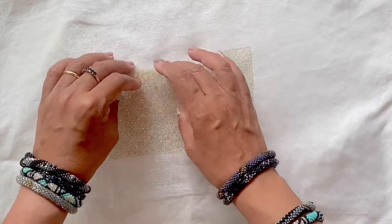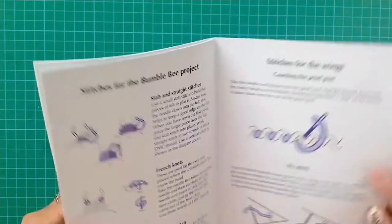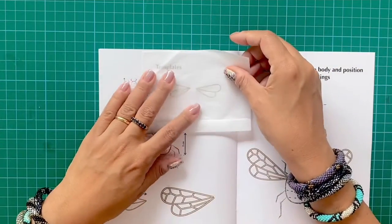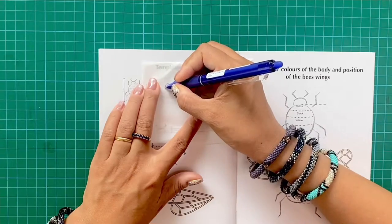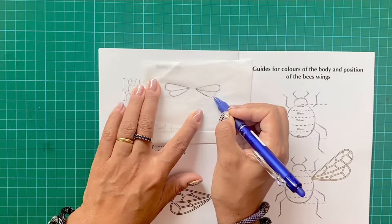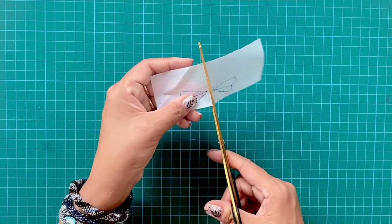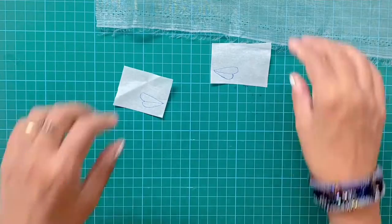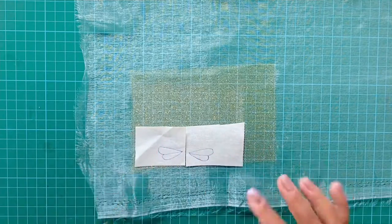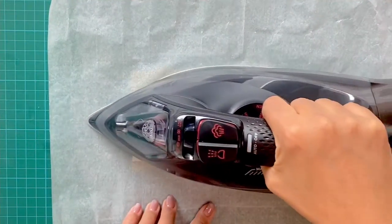The next step is to take the pattern from the instructional material in the kit and trace the wing onto the second fusible paper. You'll notice there are two size templates in the instructional booklet, and I chose the smaller of the two wingspans in order to be able to get two bumblebees out of the materials in the kit. Now I'm going to place that over the organza side of the material and fuse it with the iron.